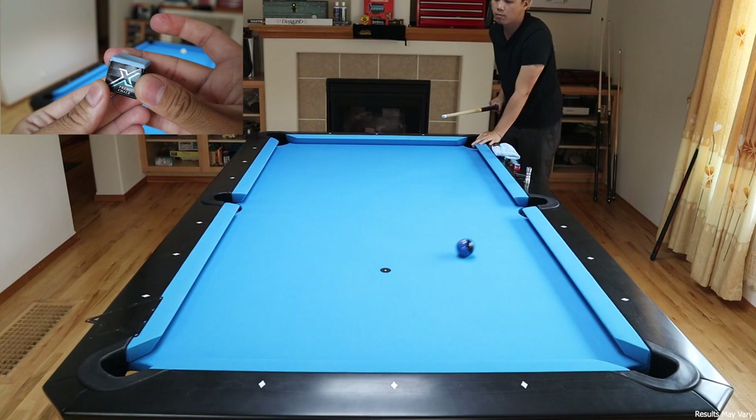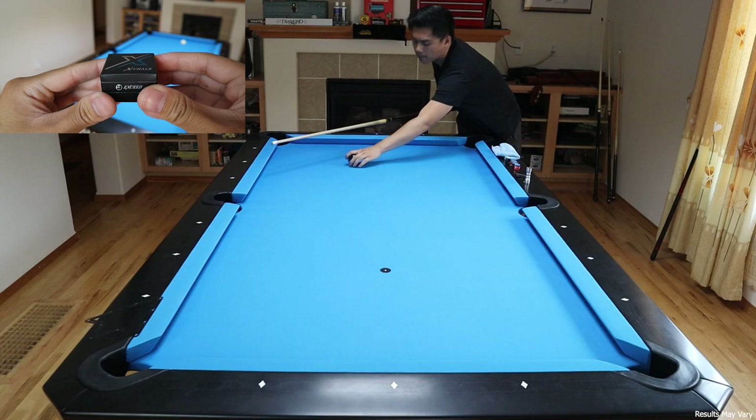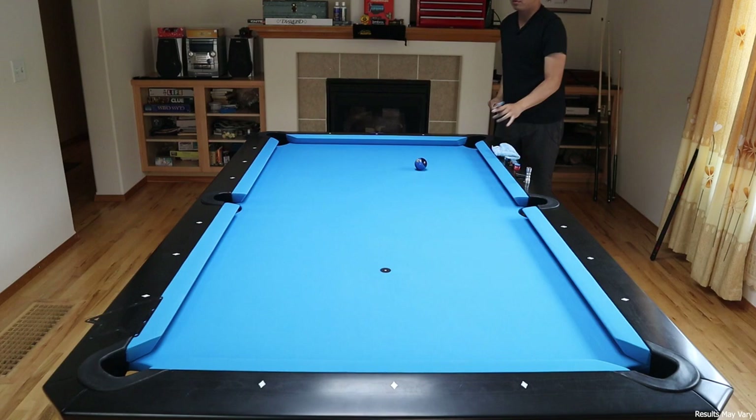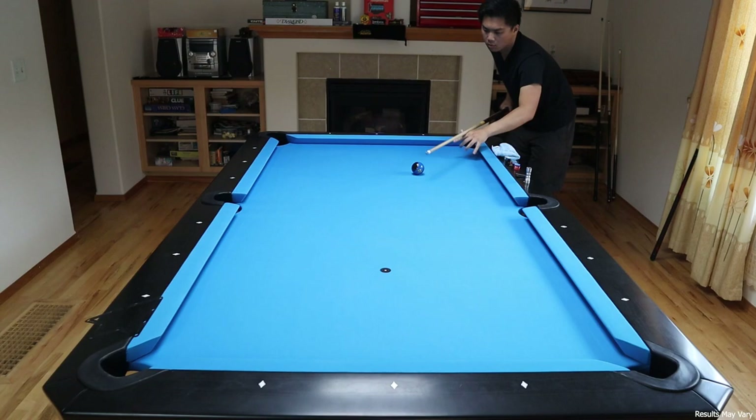The X-Chalk is light blue in color and comes in a very nice box. It has a thin metal plate at the bottom which allows for magnetic chalk holders. The chalk itself is smooth and goes on the tip very easily. What's really interesting is that it really sticks onto the tip once it's applied — you don't get a cloud of smoke like other chalks, so you don't need to use much or cake it on. Once it sticks, it really sticks. And despite being light blue, it doesn't leave chalk marks all over your table at all.